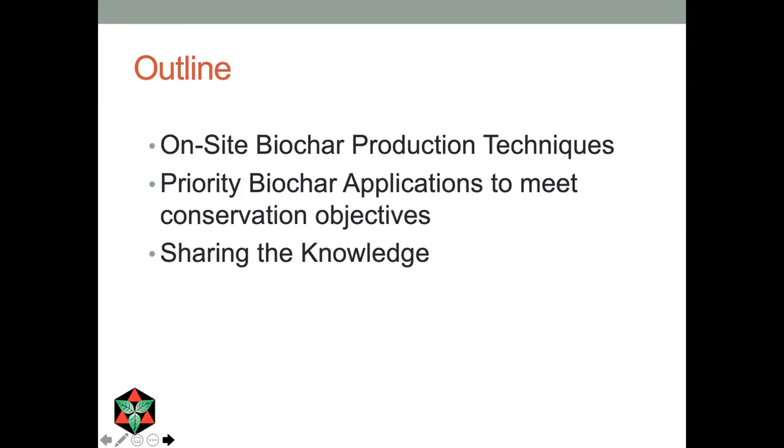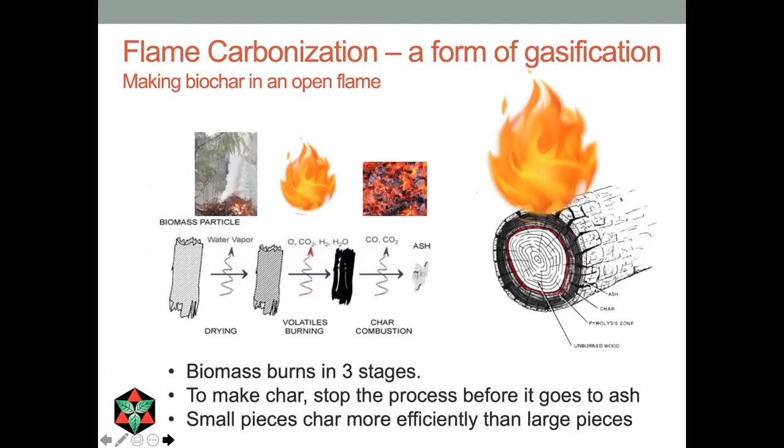Here's the technique that we use, and I've given it a name: flame carbonization. It's really just a form of gasification — making biochar in an open flame in a gasification process. The reason we can make biochar in an open flame and not just in a closed vessel is because of the way biomass burns. It burns in three stages: the first being dehydration or loss of water vapor, the second is the loss of wood gases where a lot of the energy is. Those gases are what burns in a flame. When you don't see the flame, you often see smoke — smoke is just the condensed gases that didn't burn.